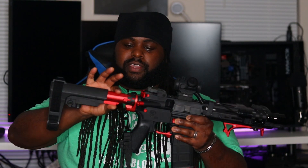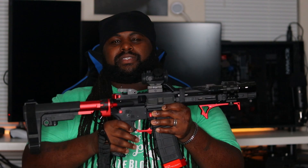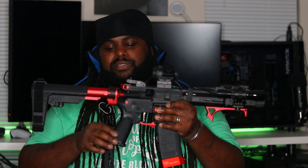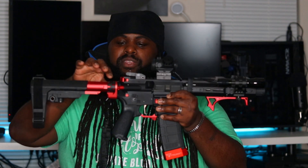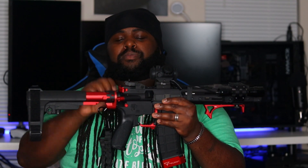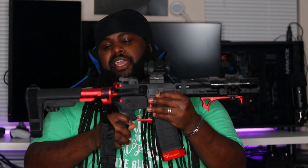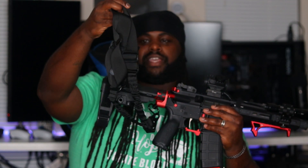I got the anodized red buffer tube — I got this from Wing Tactical, I think it ran me about 60 bucks. I love that anodized red. I also got the anodized red castle nut — the black part and the red part come together, so that's not two separate pieces, and I think that ran me about 50 bucks, also from Wing Tactical. I also got a sling on here which I got from Amazon, only about 20 bucks.